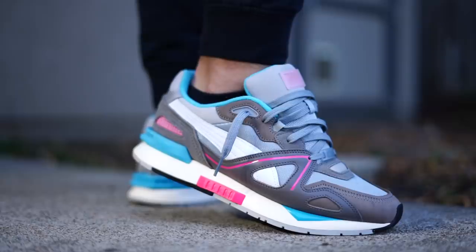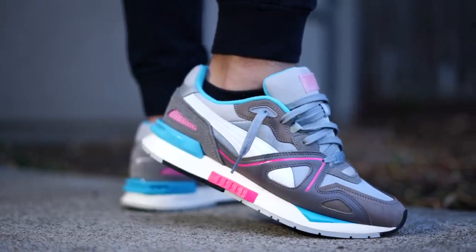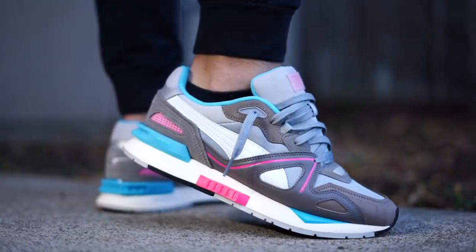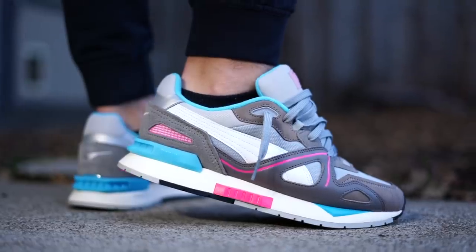As far as fit is concerned, they do fit true to size, so that's what I would recommend. Anybody that is a wide footer, I would still go true to size because the materials will break in. When you have a shoe made like this with that soft underlay and those really nice raw material overlays, they're going to break in. Just give it a little bit of time.